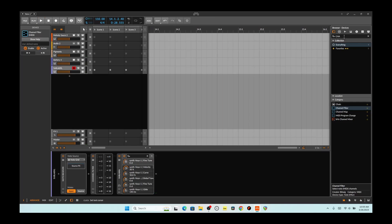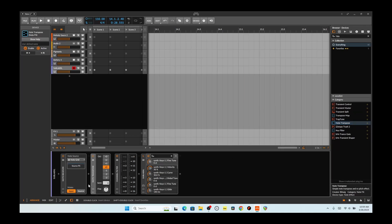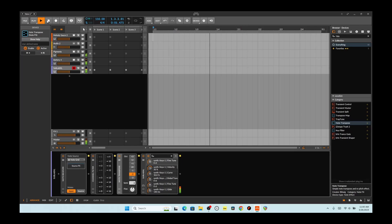I don't like it following the percussion. So what we could do is filter out, go back to three, and then we'll have a transposer. Put it after the filter and then knock it down two octaves.